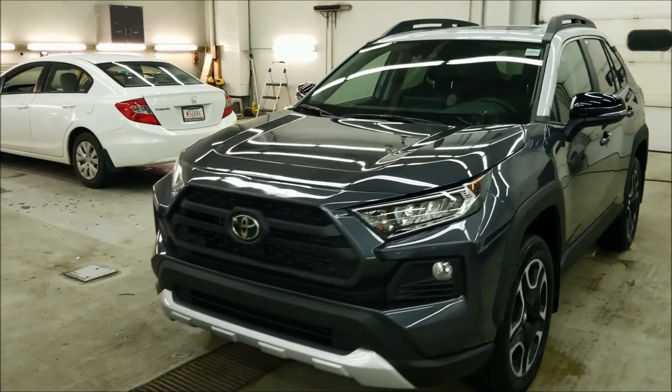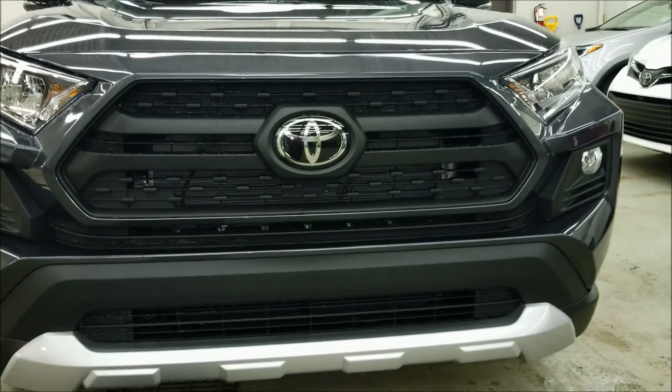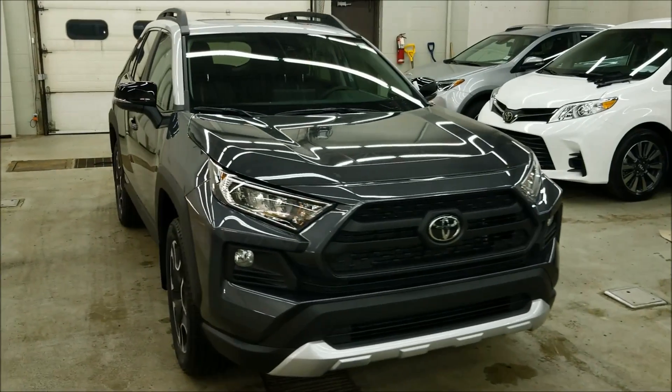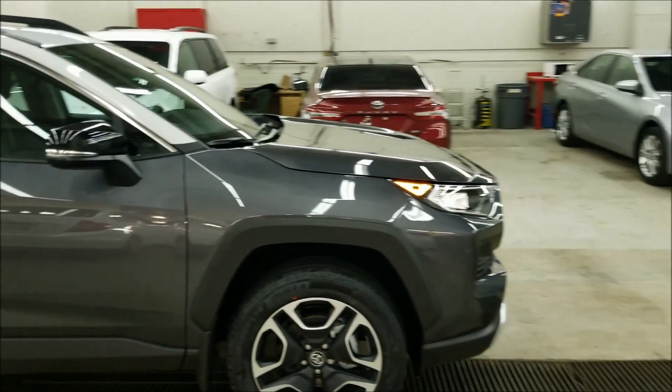Coming around the front, it has the black grille. It comes with fog lights, LED daytime running lights, LED headlights, and LED high beams, as well as Toyota Safety Sense 3.0 — there'll be a link down below.